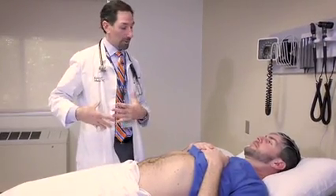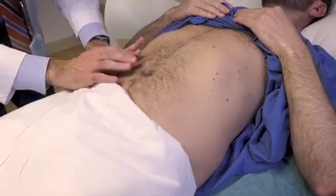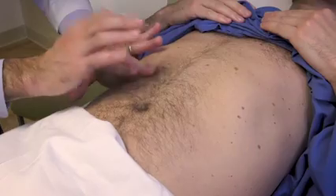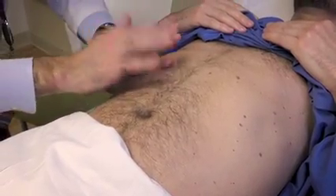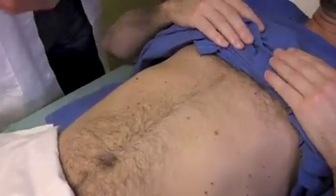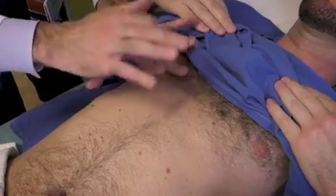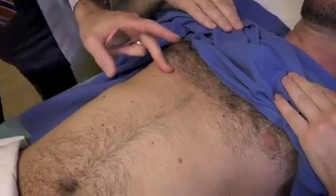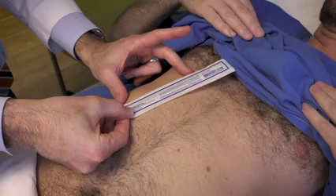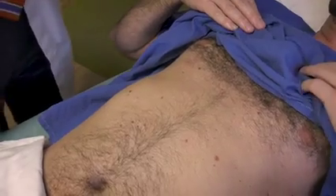I'm going to go ahead and also percuss for your liver — to try and determine the size of your liver, and then I'll try and feel for that as well. So the bottom margin is right here at this freckle. Do you mind pulling your gown up a little bit so I can access your chest? The upper border is here. Between the two is 11 centimeters. So the liver span is 11 centimeters in the right mid-clavicular line, which is normal — between 6 and 12 is normal.